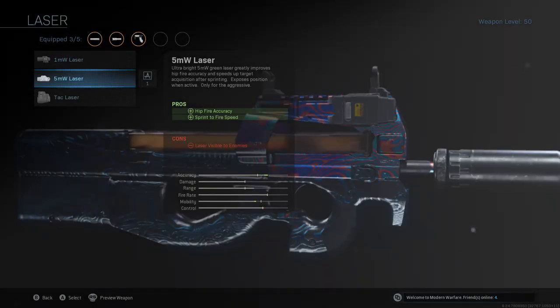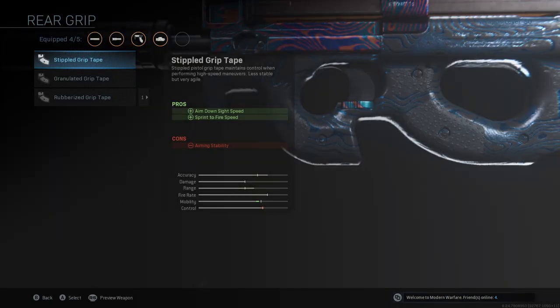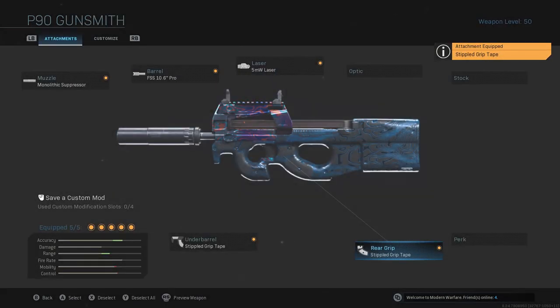Next up, the Five Milliwatt Laser for hip fire accuracy and sprint-to-fire speed — pretty good accuracy jump and mobility jump. Control goes down just a tad, but we fix that with another Stipple Grip Tape for ADS speed and sprint-to-fire speed. Mobility jumps back up, control is still there, accuracy is way above average, range is way above average — this thing is a laser from distance.